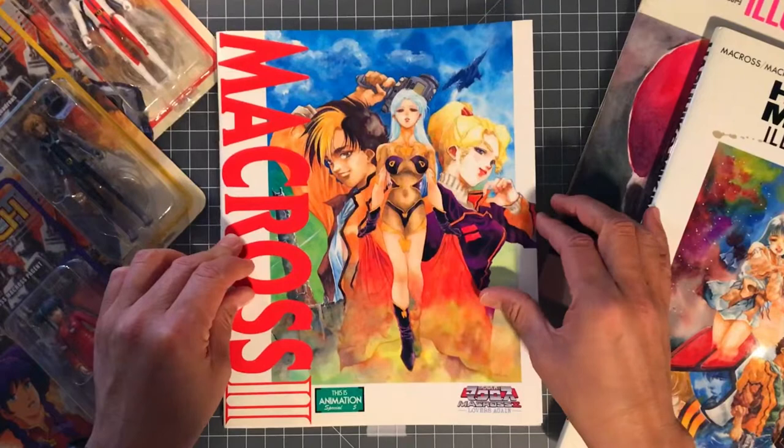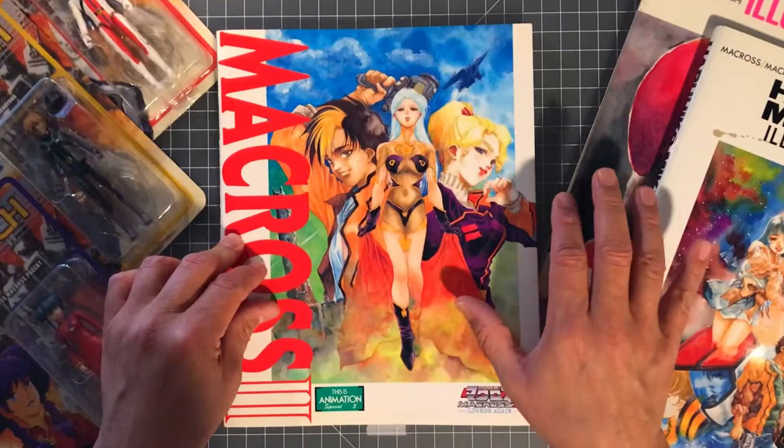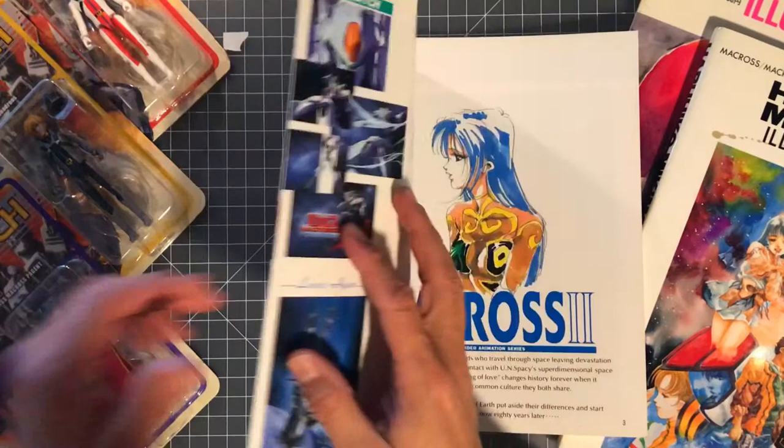Hey guys, what's up — just got this Macross 2 book in the mail and started flipping through it and it was pretty amazing. I had to stop myself because I wanted to go through this book with you guys. Let's flip through it and see what's going on — the pages that I did see were pretty amazing, so I know you guys are going to enjoy this.